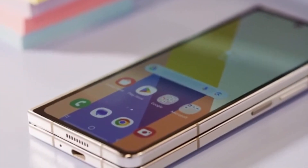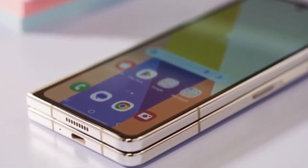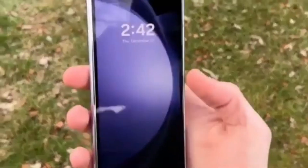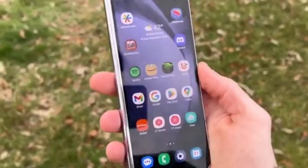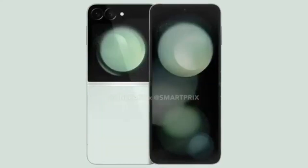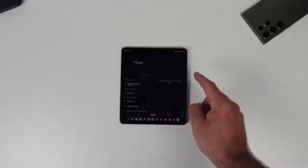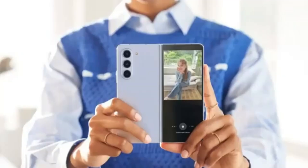In China, the Z Fold 6 Ultra may be sold as the Samsung W25, complete with unique visual touches like decorative engravings on the hinge, similar to previous Samsung W-series smartphones. There's also speculation that China might get the Galaxy Z Flip 6 as the W25 Flip, which aligns with rumors that Samsung is working on a Galaxy Z Flip 6 Slim.